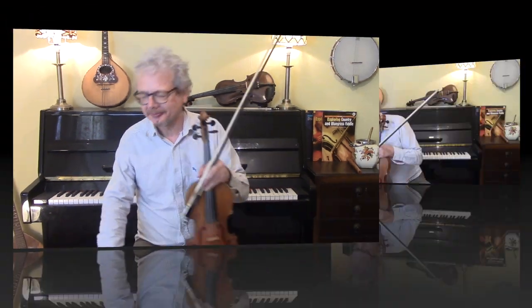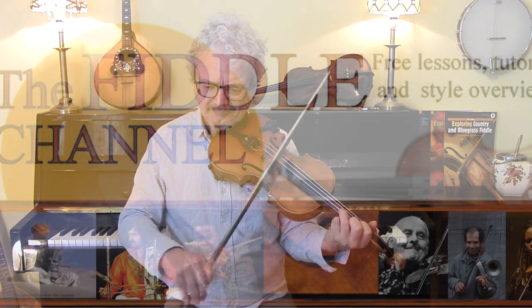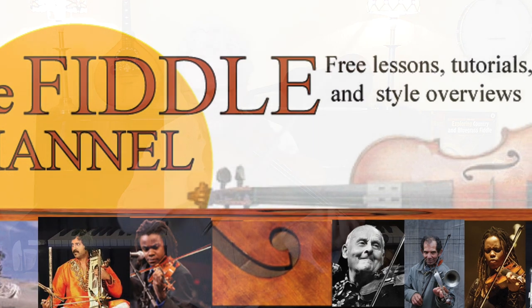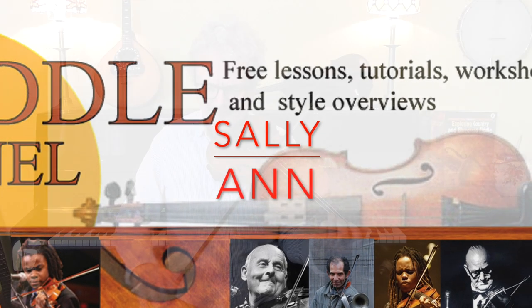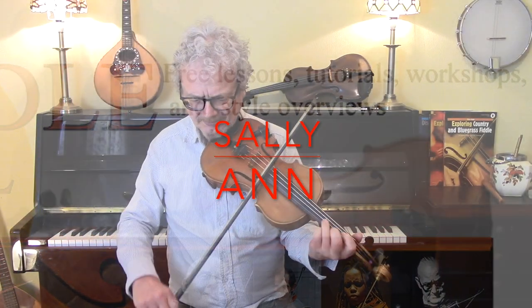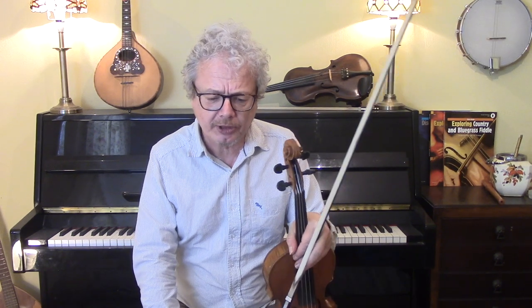Hi, I'm Chris Haig, and this is the Fiddle Channel, and today I'm going to give you a lesson on Sally Ann. Sally Ann is an Appalachian tune, and there are many versions of this. This is a request, incidentally, for Benjamin.